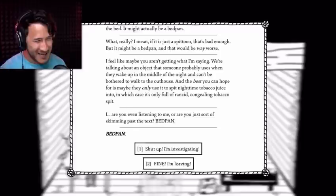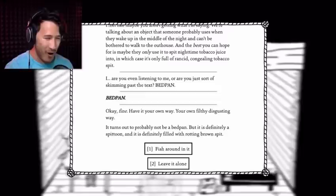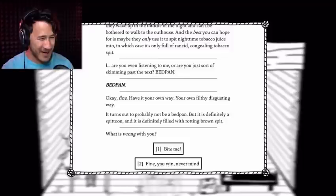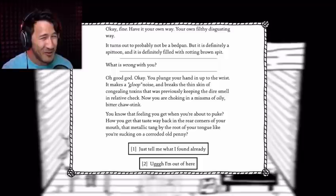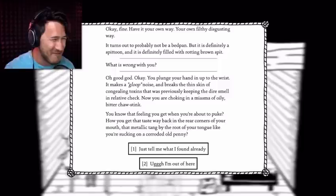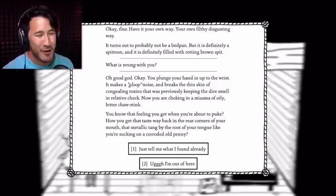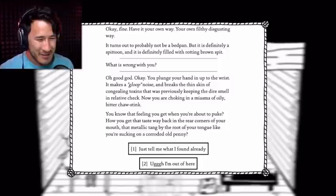It turns out to probably not be a bedpan, but it is definitely a spittoon, and it is definitely filled with rotting brown spit. Fish around in it. What is wrong with you? Bite me! You plunge your hand in up to the wrist. It makes a gloop sound and breaks the thin skin of congealing toxins that was previously keeping the dire smell in relative check. You are now choking in the miasma of oily, bitter, chaw-stink. You know that feeling when you're about to puke? That metallic tang by the root of your tongue, like you're sucking on an old corroded penny? Just tell me what I found already.